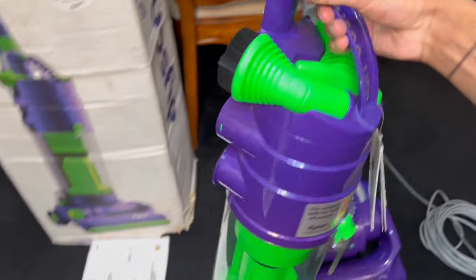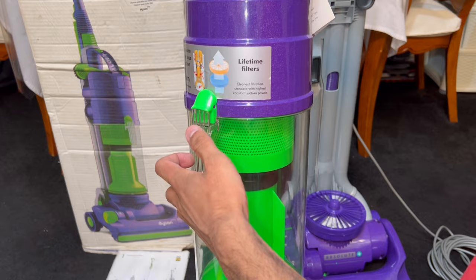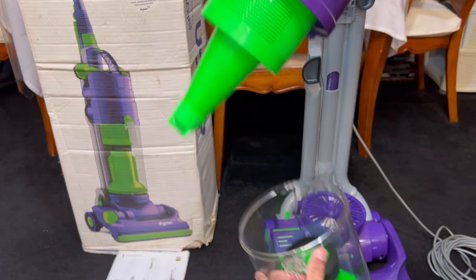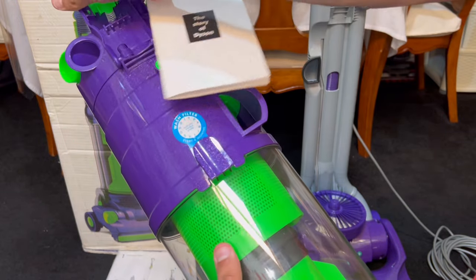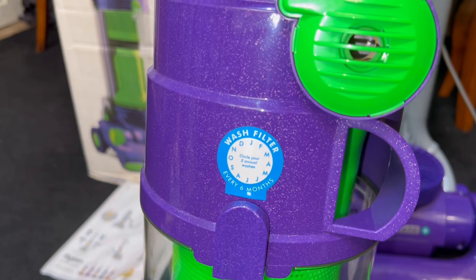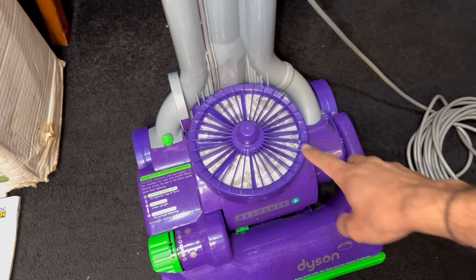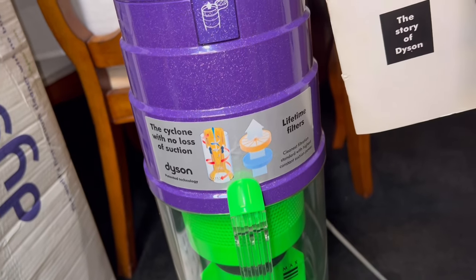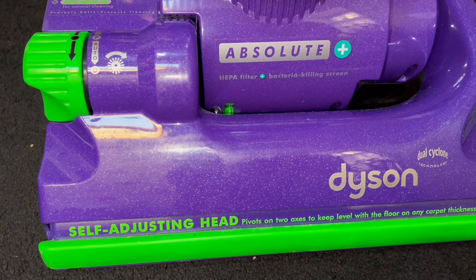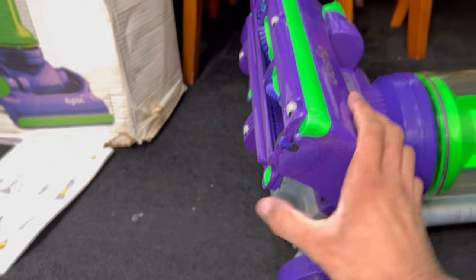Now let's look at the filter: push the green catch on top of the cyclone, then press the filter release latch to access the filter. To empty a DC04, you lift up from the green clip and then you can access your cyclone and bin, ready to empty out your contents. There's also a clip on the back — make sure that's locked into place. The sticker on the back is where you circle your two annual filter washes — every six months, wash your pre-motor filter. The self-adjusting head pivots on two axes to keep level with the floor on any carpet thickness.